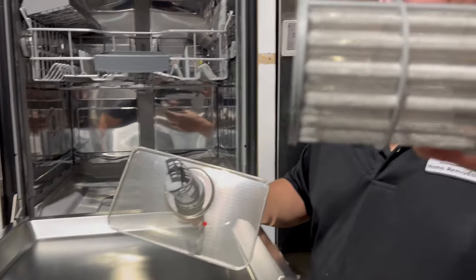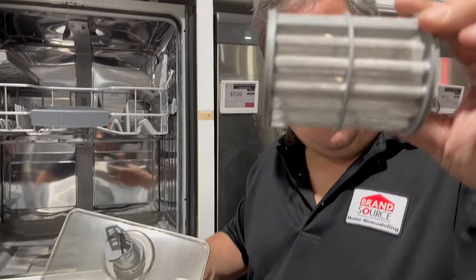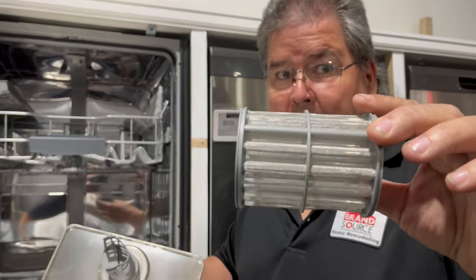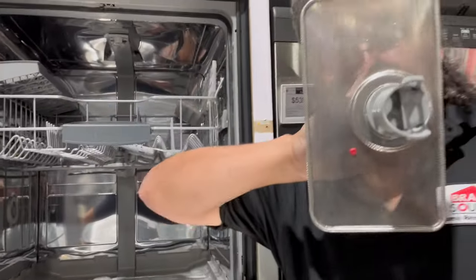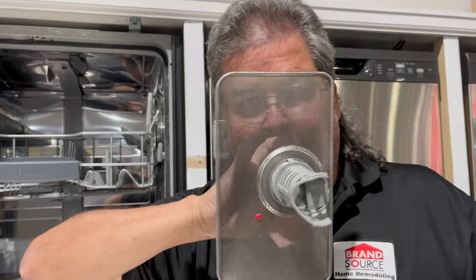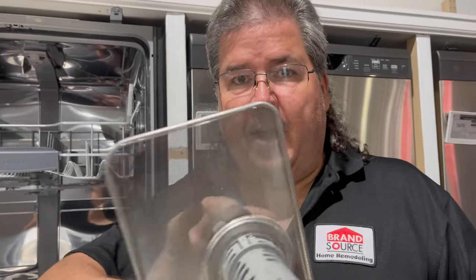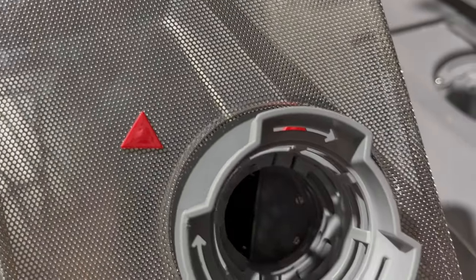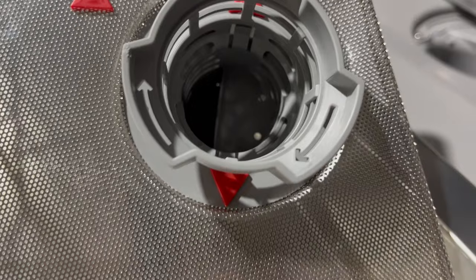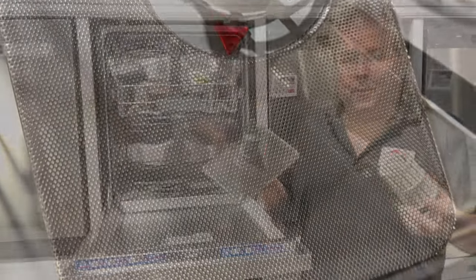Some of these filters will actually come apart. Check the fine filter screen — if you can see light through it, that's not a bad thing. Hold it up and look through it; if you can see light, that's good. If you can't see any light through it, you have a problem. You need to get this cleared so the water can drain properly and be pumped out of your machine correctly.